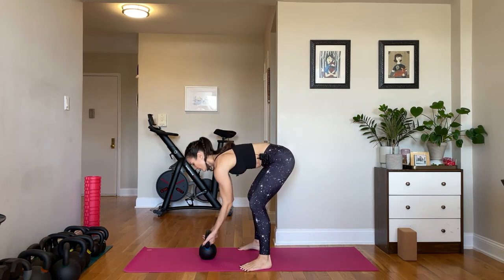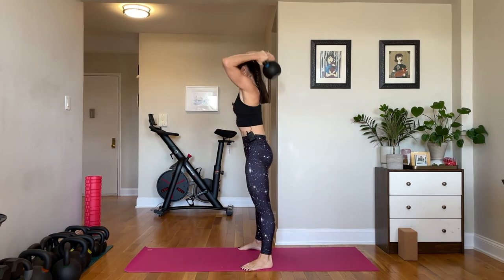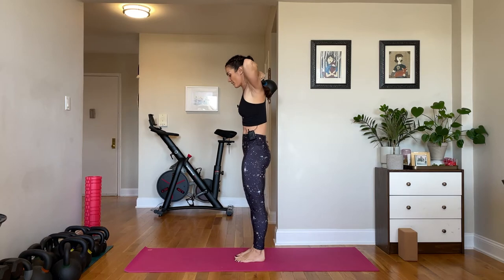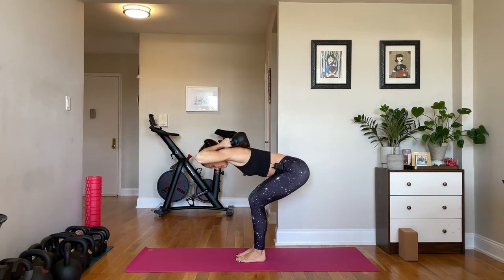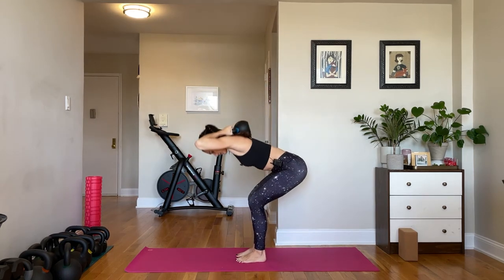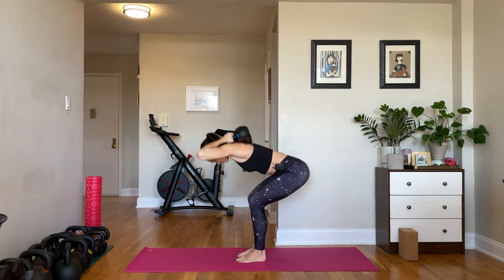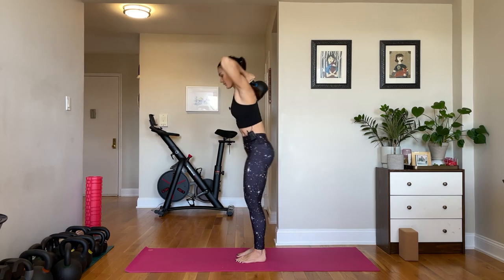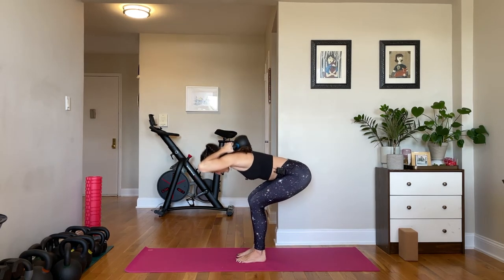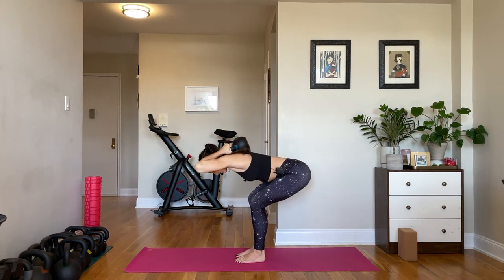Palms face away from you. Grab onto the horns of the bell. Hinge, flip it up, halo it into place. Squeeze those shoulder blades together, ribs go down, feet right underneath the hips. Send your hips back 10 times — inhale down, exhale up. Bring that torso really parallel to the floor. You want your knees to be moving only enough to facilitate those hips.